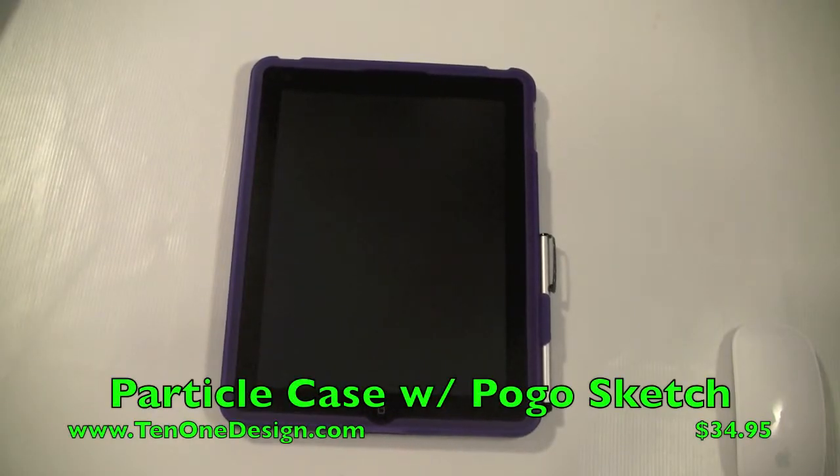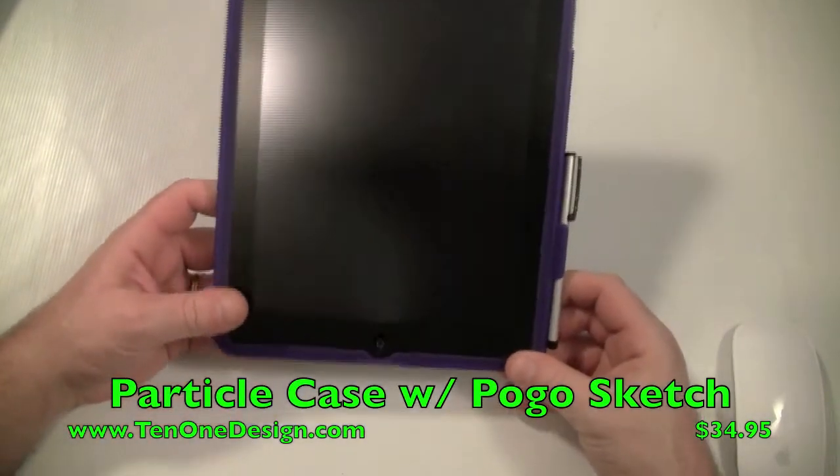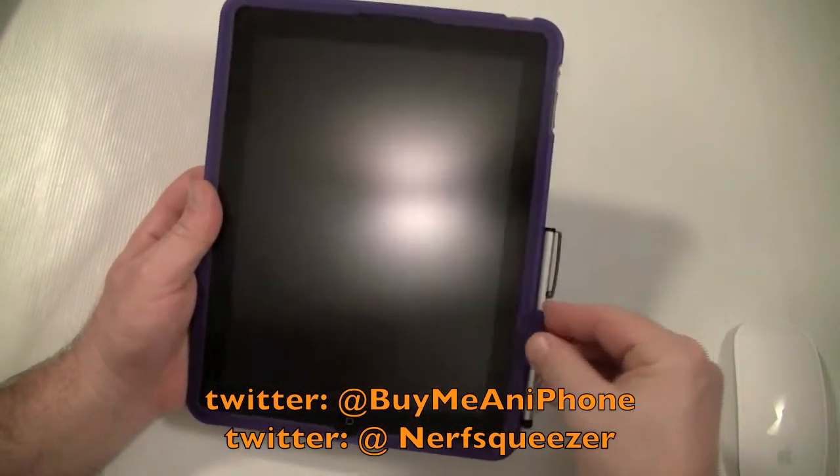Hey guys, Tom with BuyMeAniPhone.com back at you today. Today we're going to be looking at a case from 10-1 Design. This is the Particle case with the Pogo Sketch attached and coming right along with it.